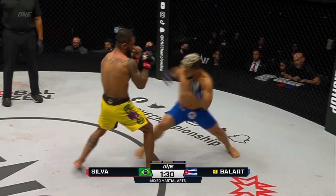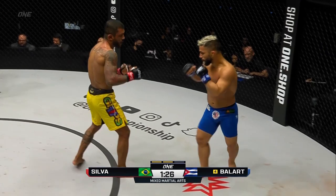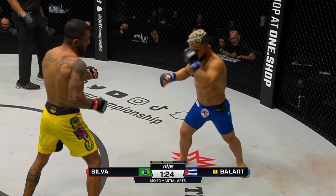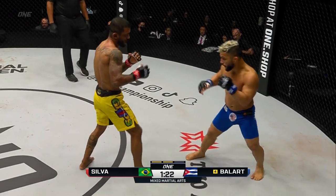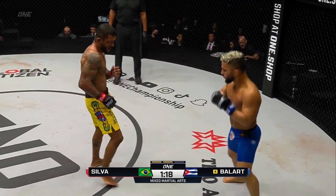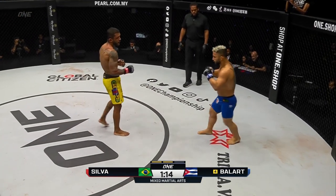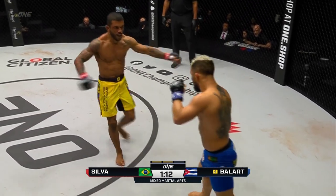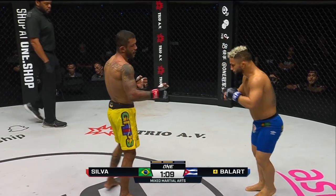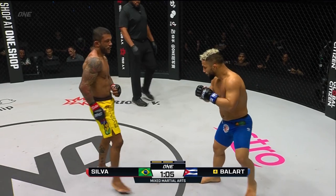He throws the inside leg kick to the hook, but he's also kind of setting a pattern for himself. Silva needs to figure out the patterns that Balart's doing, because on the feet he's kind of getting touched up. Turning back kick there from Gustavo. Peels the left hand over the top of the right shoulder to Gustavo. Alex outside thigh kick — takes one back, and another one there from Balart, trying to tenderize those quadriceps of the right leg.